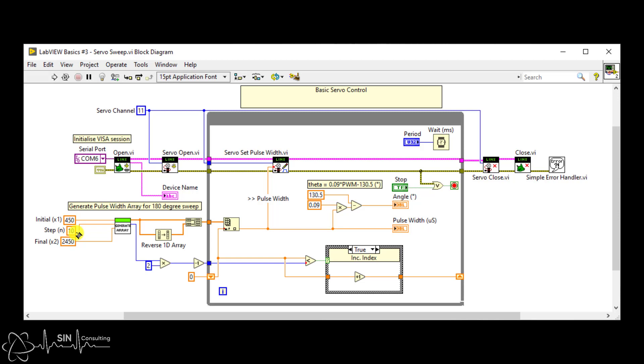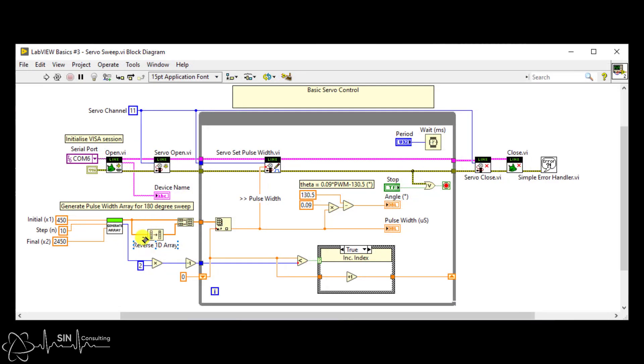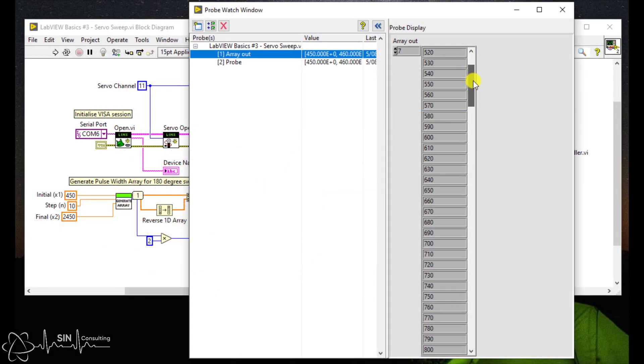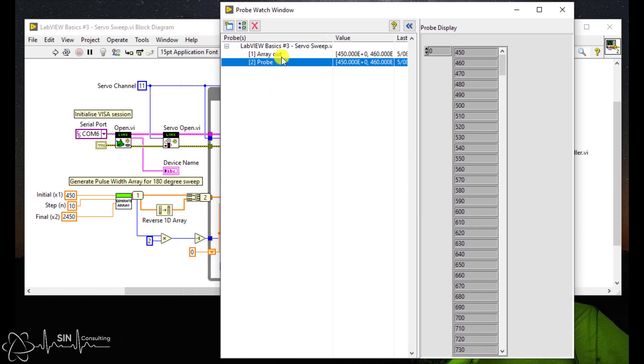I'm not going to go into detail on how the subvi works but the code will be uploaded onto my GitHub so you can download and explore yourself. We then take this array, reverse it so we can sweep backwards, then construct a new array with these values added at the end. Now we have an evenly spaced array that sweeps from 450 microseconds to 2450 microseconds then goes back again, and this will give us our nice 0 to 180 degree arc.